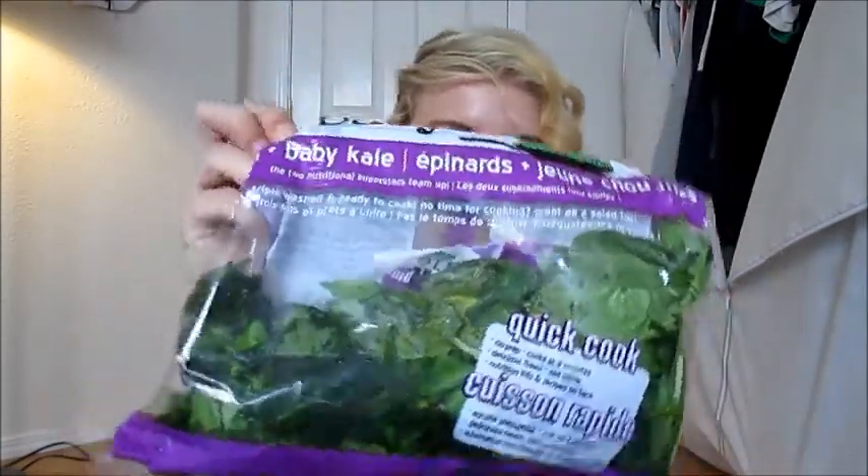Kale is another great option — we have a bag of baby kale. Leafy greens are a huge part of feeding guinea pigs vegetables, so don't be afraid to stock up on kale or lettuce. I also feed my guinea pig cilantro, which he seems to like, and parsley. Oranges are a treat because of the acid and sugar, but they do have vitamin C so I give them occasionally.